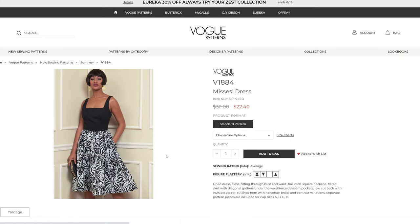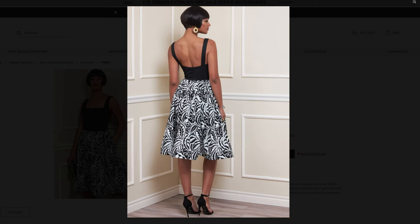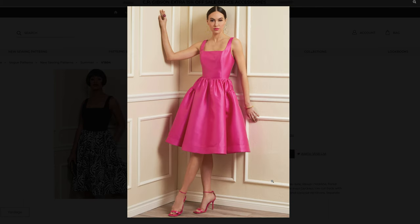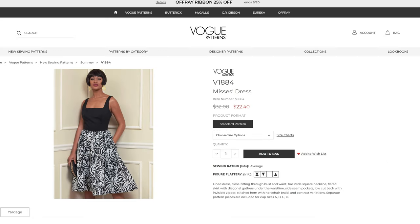Then we have the cover dress V1884 again. It's really interesting — it's not just gathers at the hips; it actually does two tiers in the back. So you have a smoother front and then it starts getting bigger and poofier from your hips around to the back. That's definitely different, but it's cute.